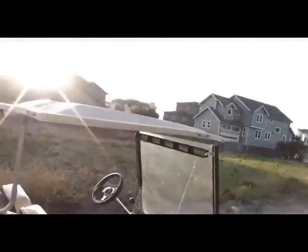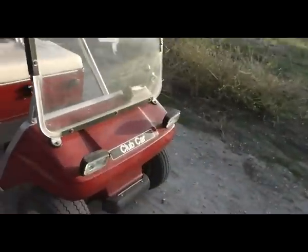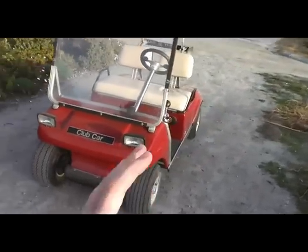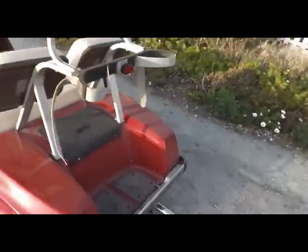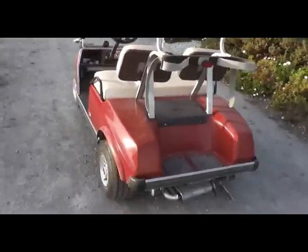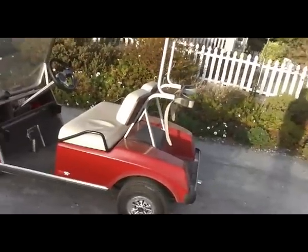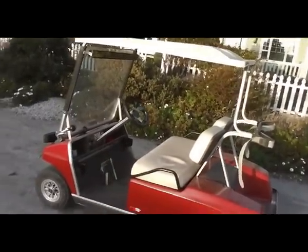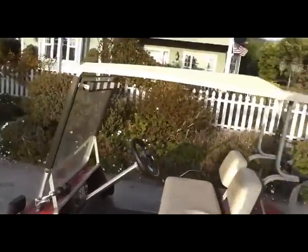This is basically the final update of the engine swap on the Club Car golf cart. I'll probably be making little changes here and there — the lights, little things. That's the finished product. All turned out very well. It's fast, not too loud. The power is there when you need it and it cruises just like it was before. Thanks for watching — I will see you guys next time.